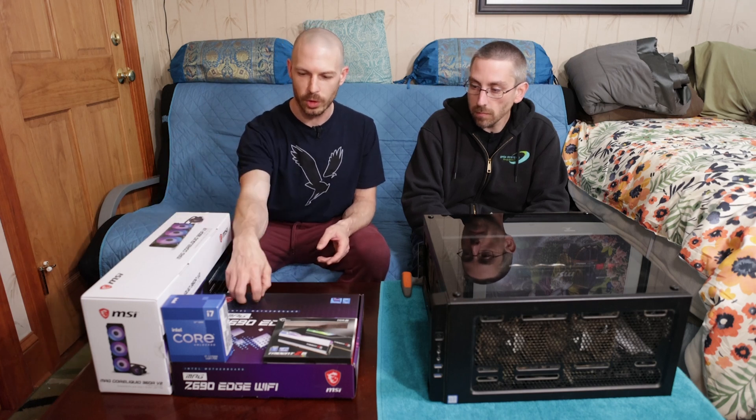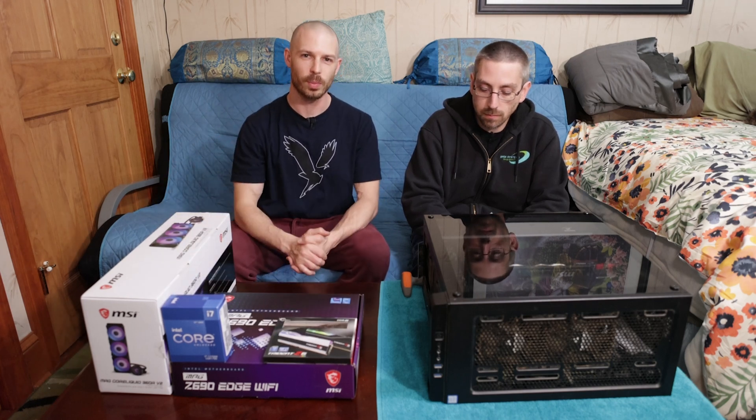Alright guys, so we've got all of the PC parts in now. We've got the new liquid cooler, motherboard, processor, and RAM, and now we're going to swap some parts.